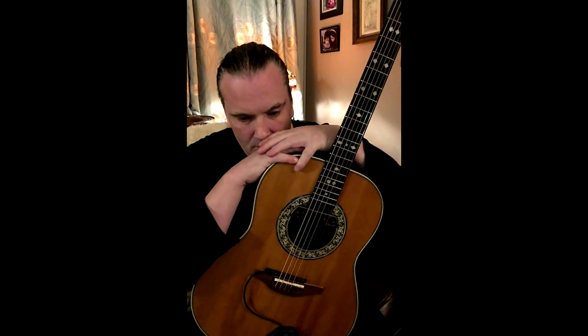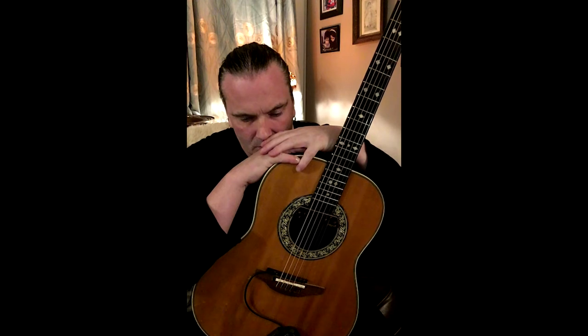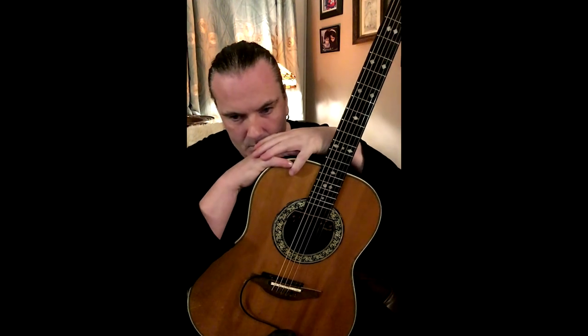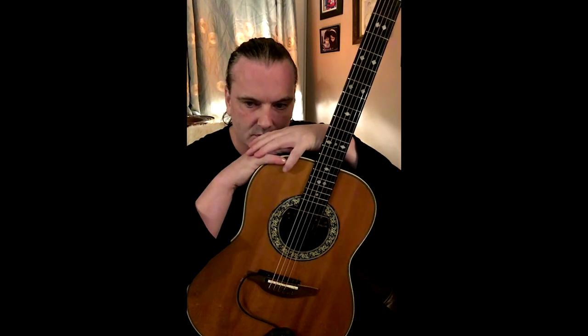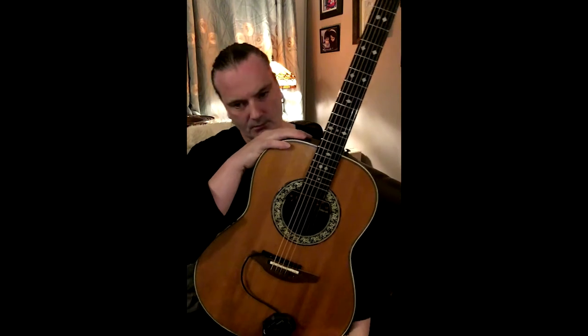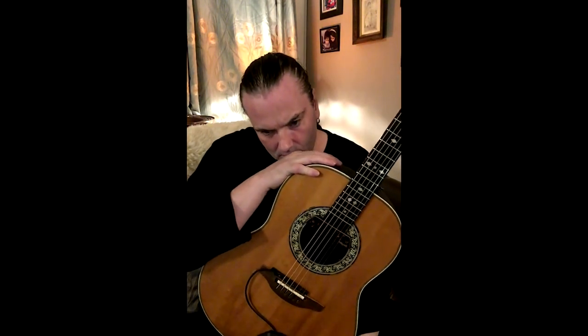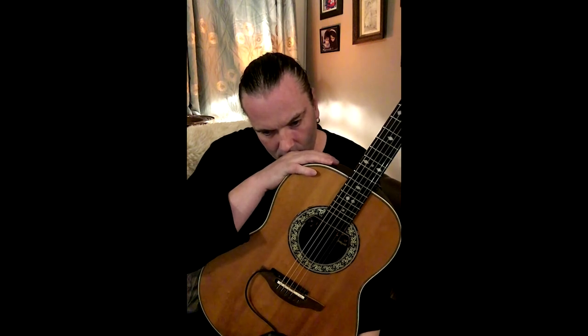I'm hoping you'll be able to talk us through the process of when a piece of music comes to you. All your original compositions are quite different from each other and they all involve quite a bit of orchestration. I just wondered if you could talk us through from when a piece of music comes to you, to when you've got it down on manuscript, and then how you convey all that to the people you're working with.